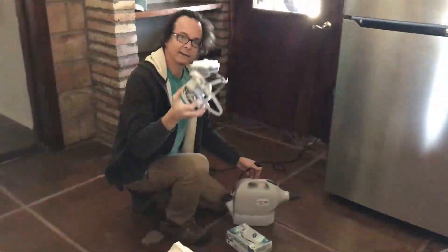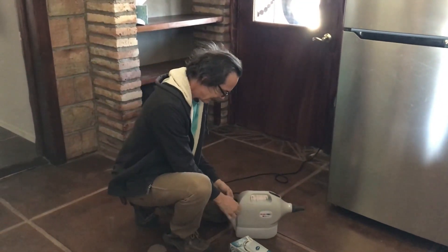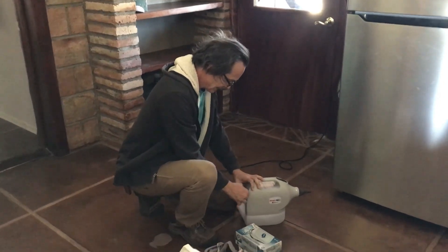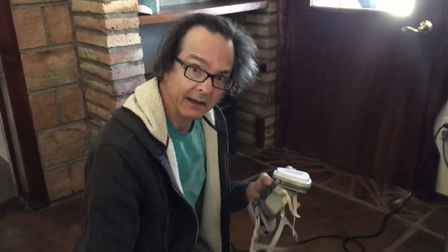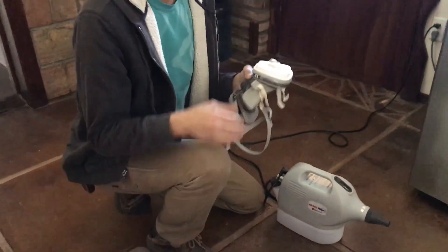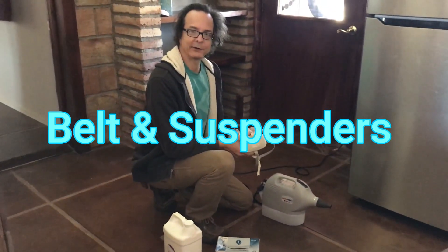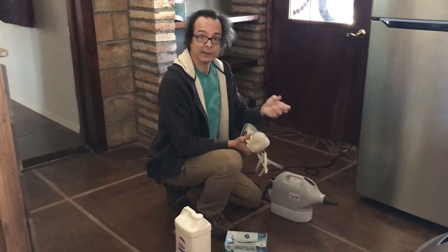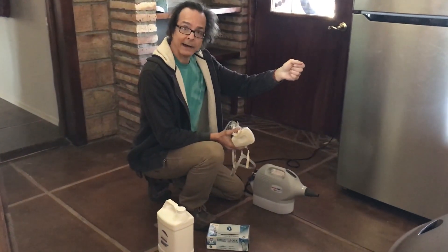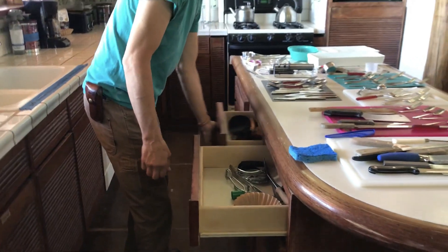Okay, so now we're inside. We have a power cord. I'm going to go ahead and set this up here. Now, because this is totally non-toxic, you really don't need to have the mask or the gloves, but because I want to be extra careful — also, what's the saying? Suspenders and belt. We want to be really, really careful just in case I have something.